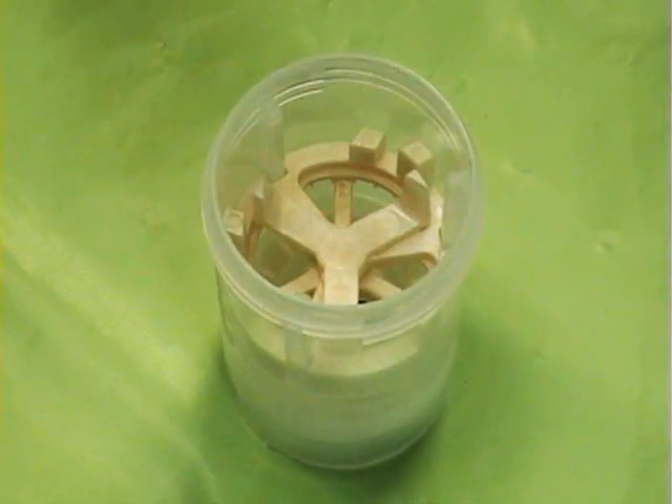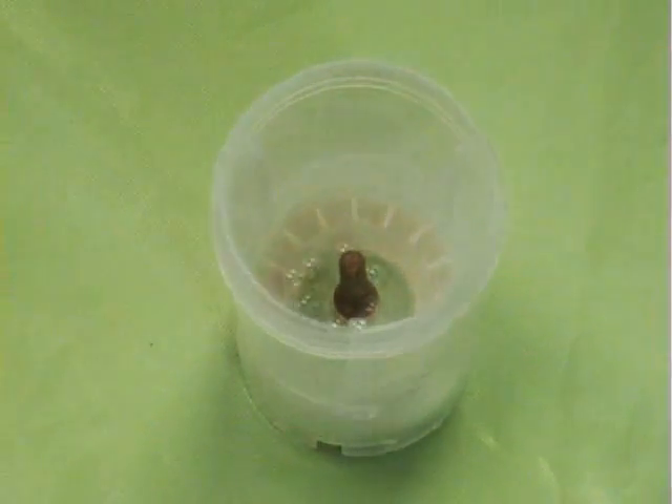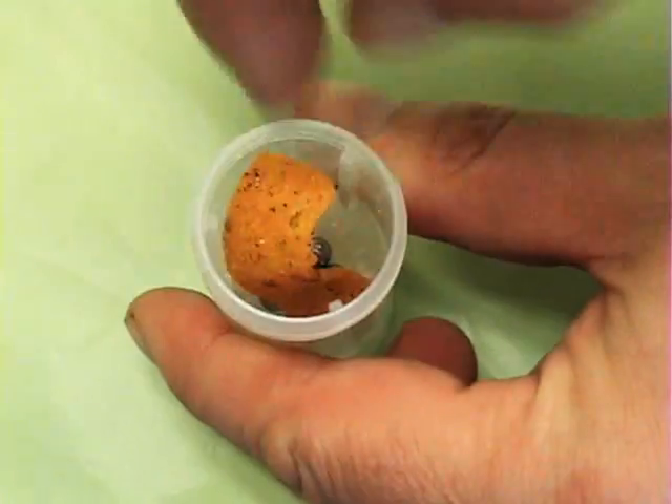Use with the DT tube with rotor stator element, the ST tube for mixing and stirring, or the BMT tube for grinding and macerating hard and brittle samples.